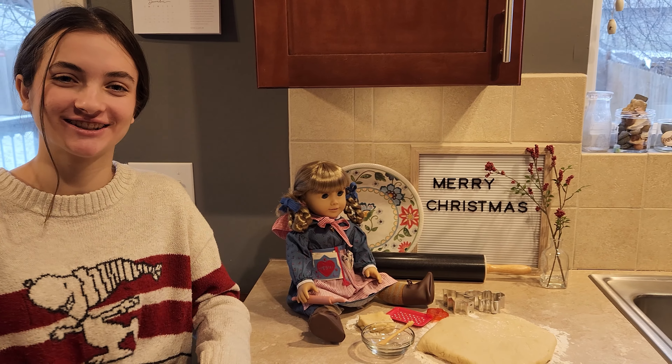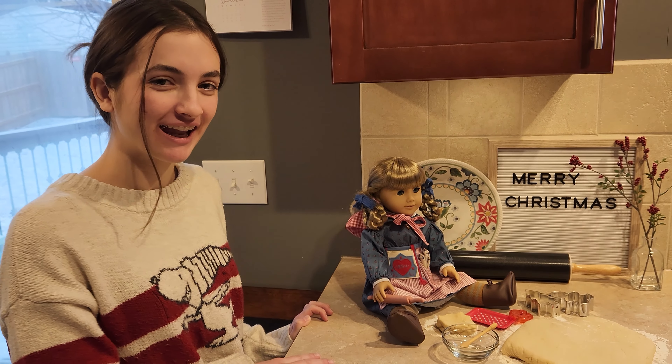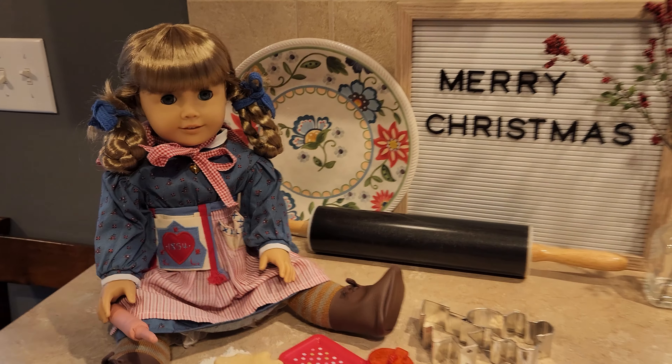Hey everyone, I'm Ellie and welcome back to Kirstie Crate. I'm starting a new segment called Cooking with Kirsten, and today I'm going to be making sugar cookies with her. So let's get started.